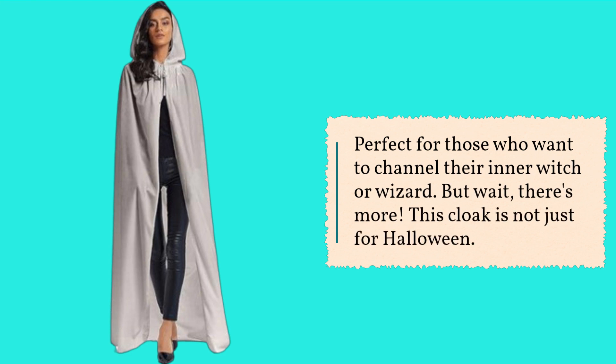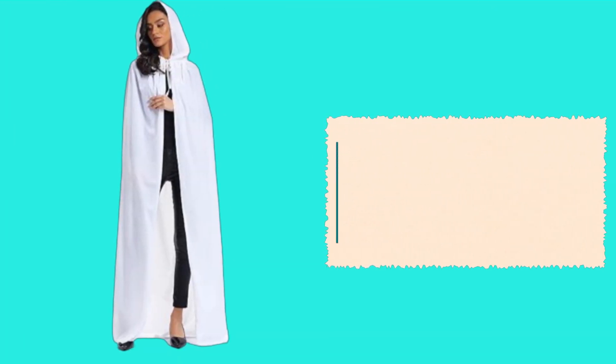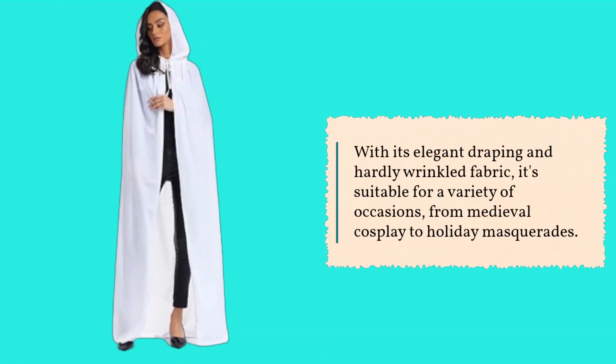But wait, there's more. This cloak is not just for Halloween. With its elegant draping and hardly wrinkled fabric, it's suitable for a variety of occasions, from medieval cosplay to holiday masquerades. Talk about versatility.